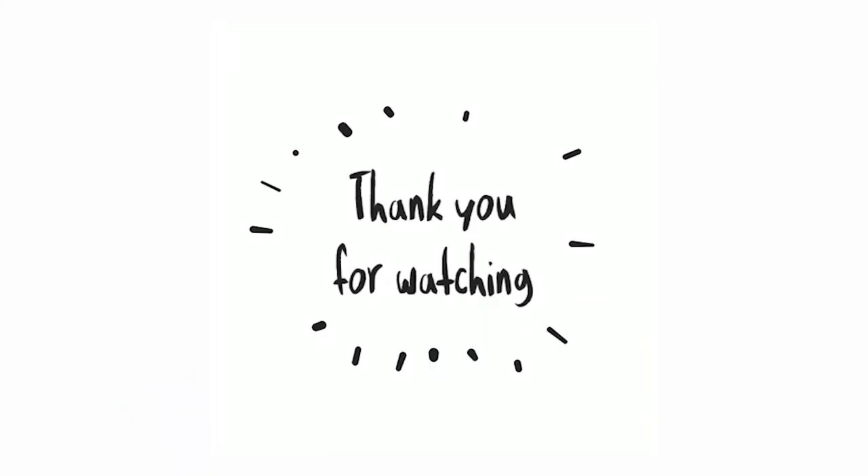Thank you so much for watching, and I hope you liked it. Please like, share, and comment below with your views. Don't forget to subscribe and I'll see you in the next video. Bye bye!